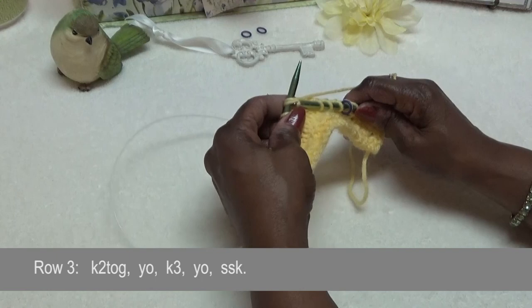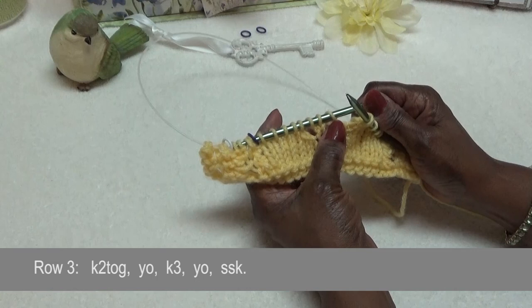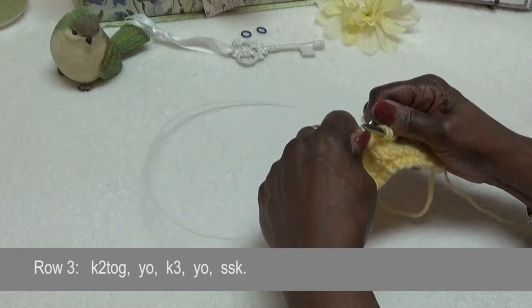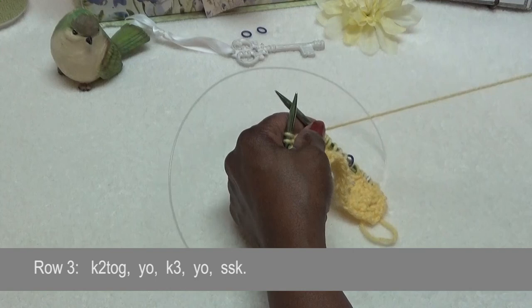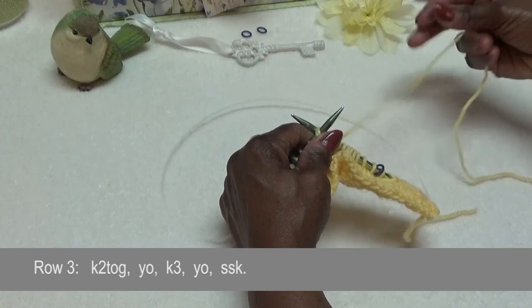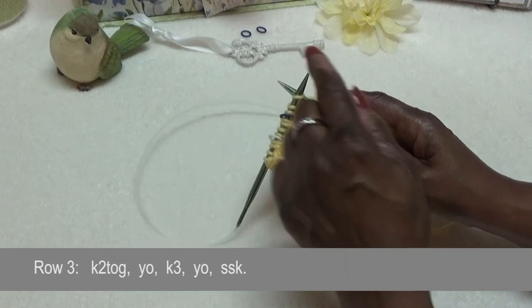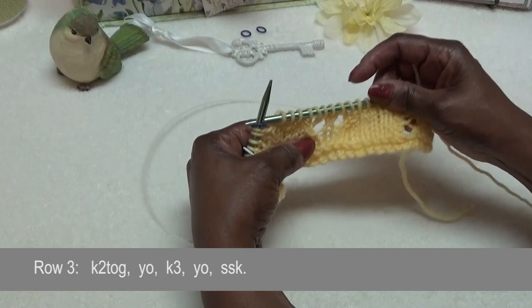Watch this — it says knit two stitches together. We're doing the pattern. Knit two stitches together, yarn over. Notice these three stitches — if you get lost and can't remember which row, look for a landmark. These three stitches always fall like this when it says knit three. After I yarn over, I knit three: one, two, three. Then I do another yarn over, just come over the needle. Then I do the slip, slip, knit. At the end I have those three extra stitches to keep this Cat's Paw lace centered: one, two, and three. It's already in there for you.